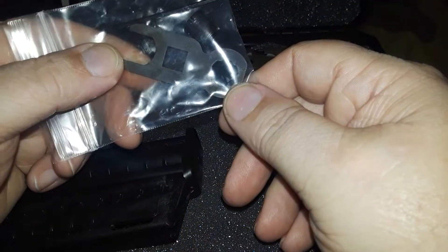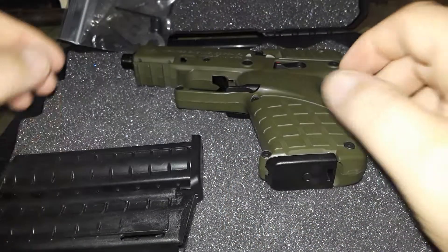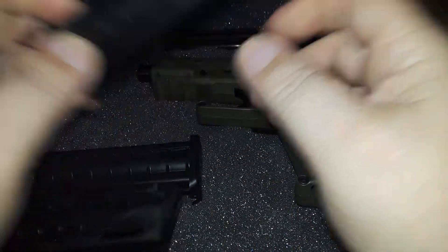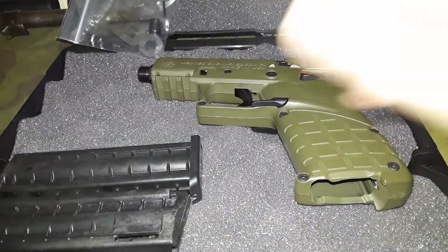I'll be honest — we got our chamber flag indicator, so we'll drop the magazine for the safety Sallies out there. Of course it is empty, and then we'll get back to these magazines.